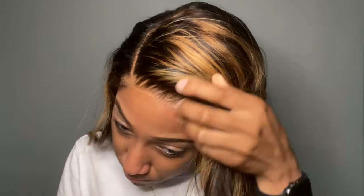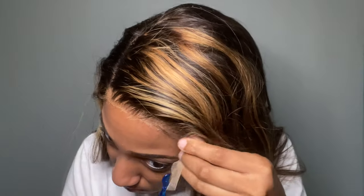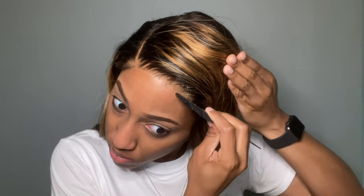As y'all can see, this was the last little piece I had to get off so I could move on to the next step. This part took so long. I went in with the Got2b glue spray to spray that little lace down a little bit.